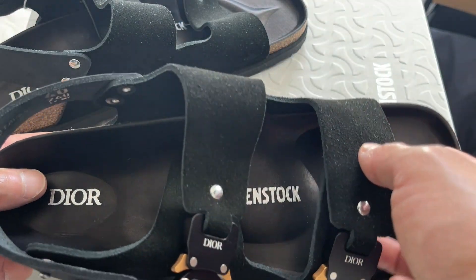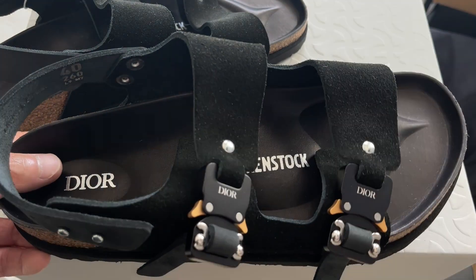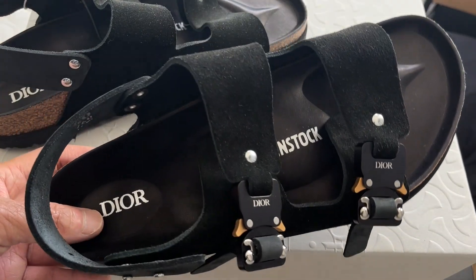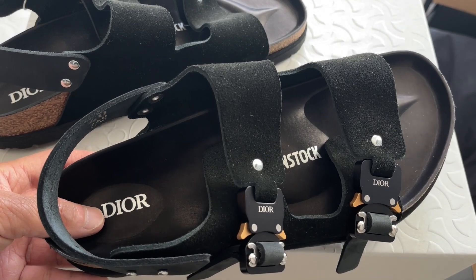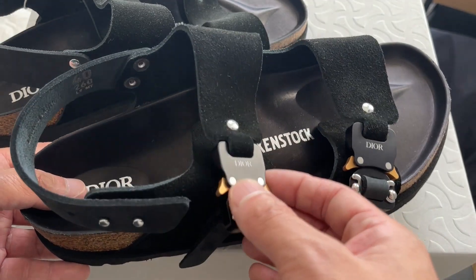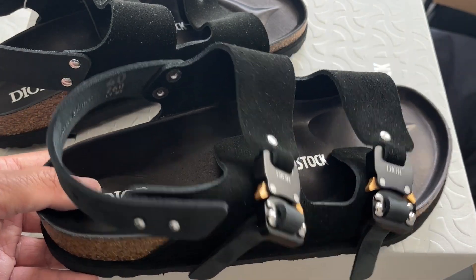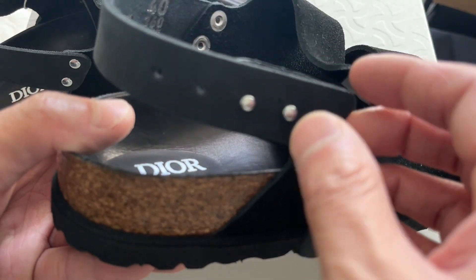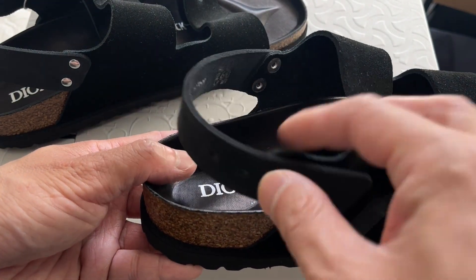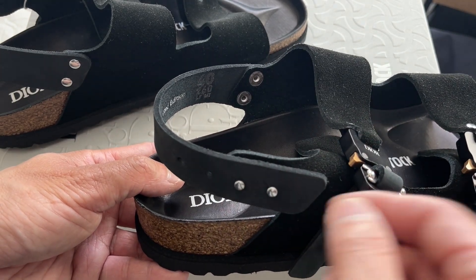It might just have to do with how thin or flexible the nubuck leather is, because I do own a pair of a regular Birkenstock Milano in oiled leather, so it's much more rigid. But I think the buckle also is able to tighten more than this can. In the back, it's the buttons, and you have four adjustment holes, so it can be adjusted to be a bit tighter.